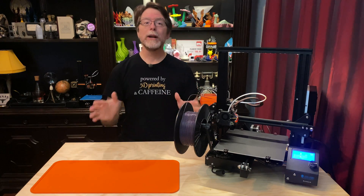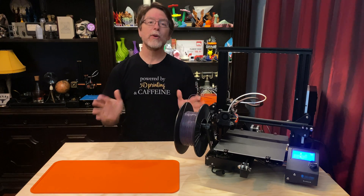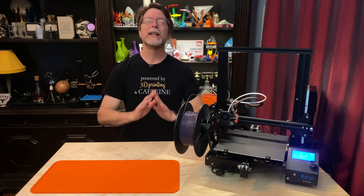So today we're going to do a simple Ender-3 and Ender-3 Pro bed upgrade and it is completely nuts! Ok, that's a lie — it's only half nuts. The other half is springs.